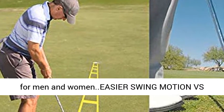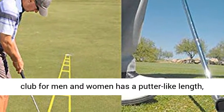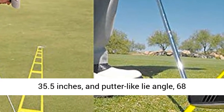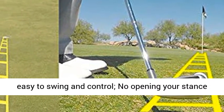Easier swing motion versus a traditional wedge. The Square Strike Wedge has a putter-like length of 35.5 inches and a putter-like lie angle of 68 degrees, plus anti-rotational weighting to make it easy to swing and control.